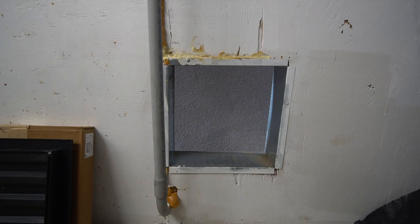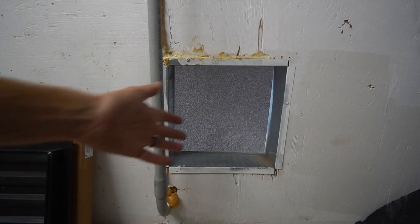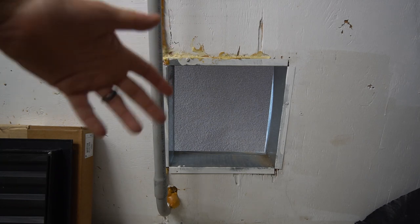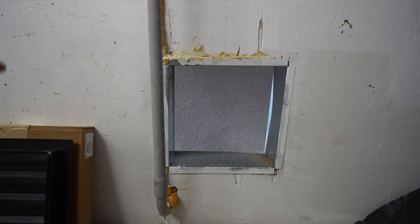Hey guys, what's up? Welcome back. What you're looking at here is a 12 by 12 hole — it's my passive air intake. I have an 8 inch exhaust fan and a 12 by 12 opening for air to be passively intake. The issue that everyone, myself included, has always had with any kind of air intake, especially one that doesn't have any distance to travel — it's essentially through a wall — is how do we block light from coming in while still allowing adequate airflow?